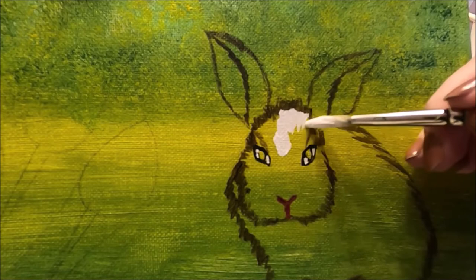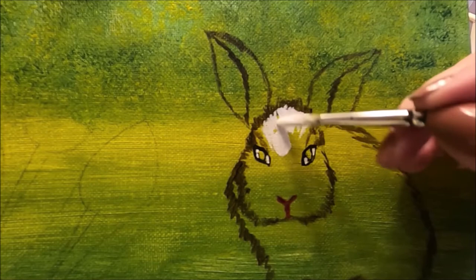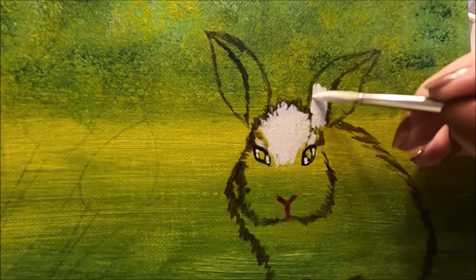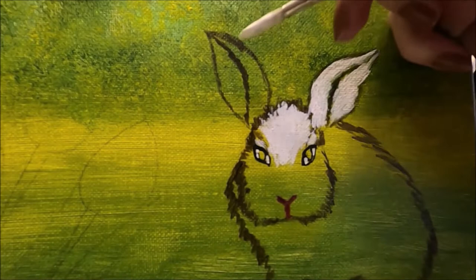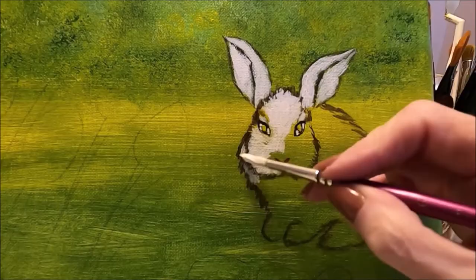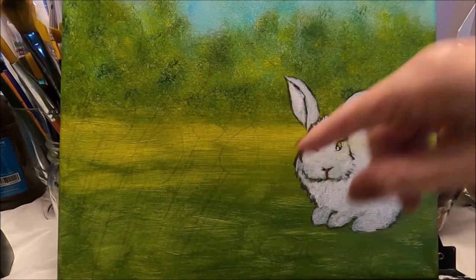Now I'm going to paint my bunny white — your bunny can be any color you want. Mine is going to be white with some brown; I think it's going to pop really well on the green background. I'm not going to go over these defining lines. This is the first layer, so don't worry too much — we just want to get rid of the green behind the bunny. I'm zigzagging my brush to create a bit of the fur effect, moving the brush the way the fur would naturally grow. We're going to let the bunny dry.